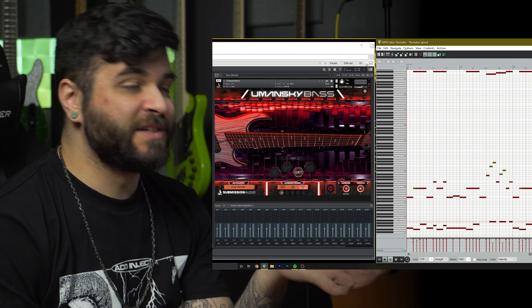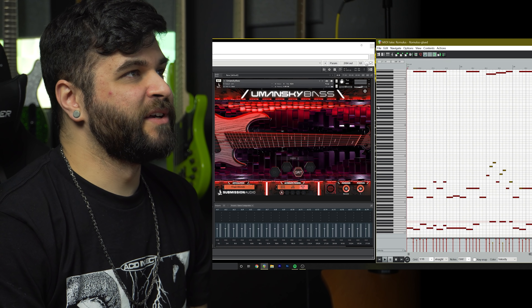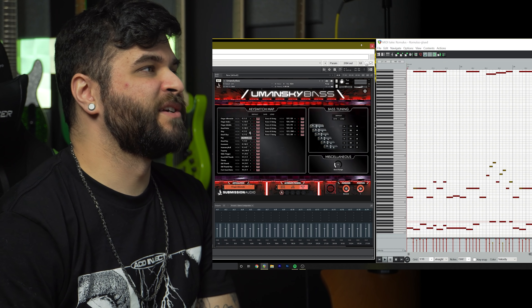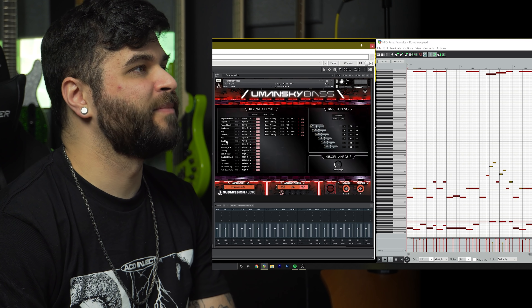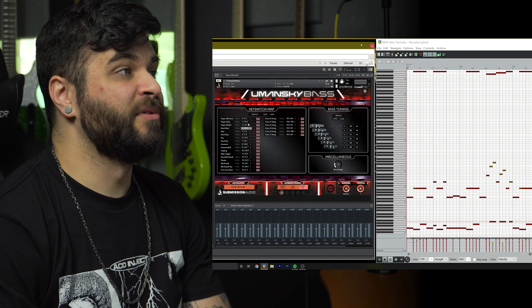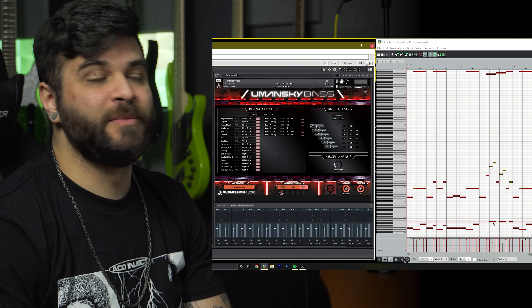This is also a good time to mention — how do you actually know how to do this stuff? Well, within the plugin, if you go over to the settings window, this is where you're going to find all the information on the key switches. As you can see here, we've got finger alternate, finger index, finger middle, dead note slap, dead slap, pop, dead pop, et cetera. You can basically see where to program each of these functions, and that is how I knew how to program them in my piano roll.